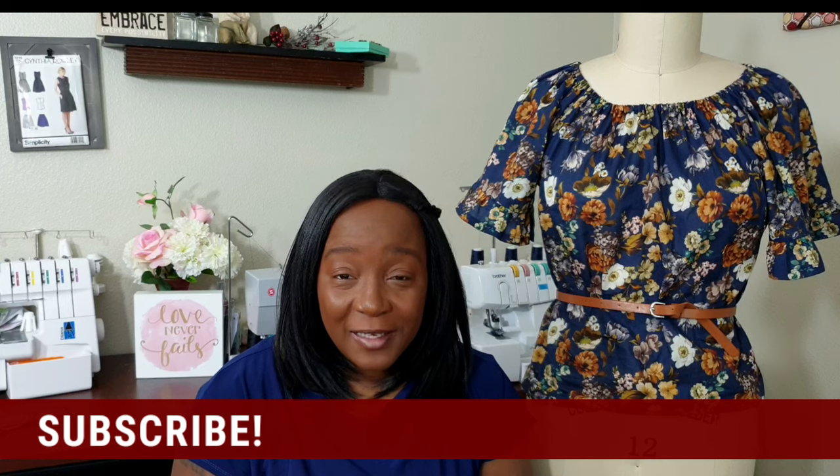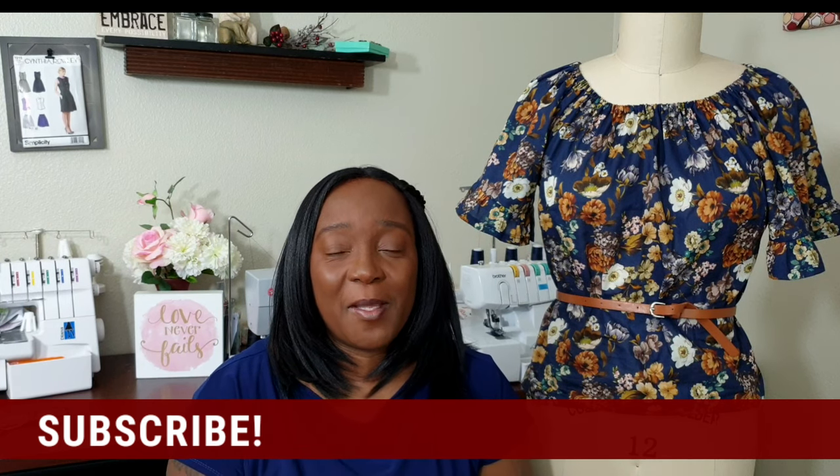Well hello my friends, welcome back, or welcome to the channel if this is your first time tuning in. If you're here because Viv Mom recommended my channel, thank you so much for coming over and watching my videos. If you've subscribed, thank you so much — if you haven't, I would highly recommend clicking the red subscribe button below this video.